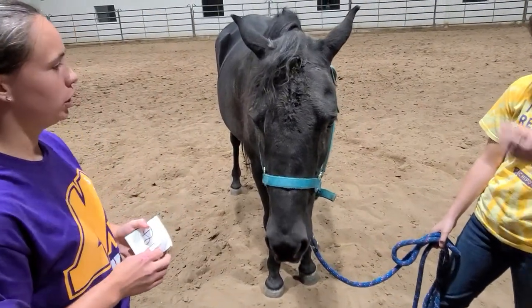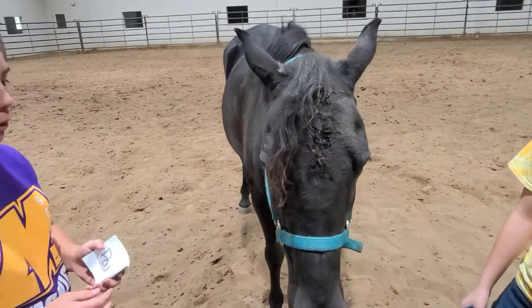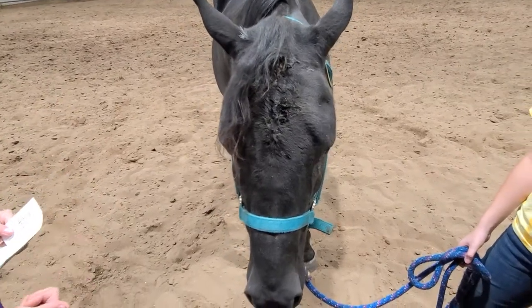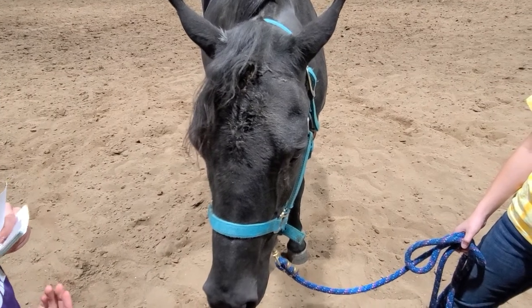Today we're going over the parts of a horse. We have Cheyenne here as our handy dandy prop. Cheyenne's a nice sweet old soul. We're going to start with the external parts and pieces. If you're into horse judging, or if you're going to show or raise horses, these would probably be some important things to know.